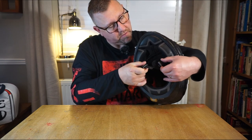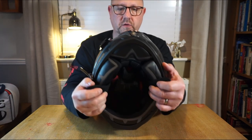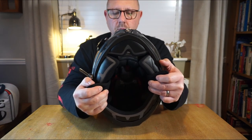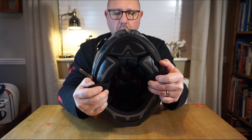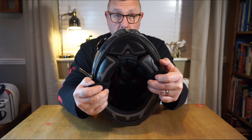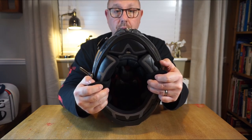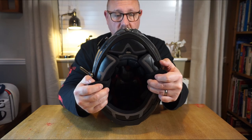Looking at the inside of the helmet close up, the interior is a hypoallergenic laser-cut foam, all of which is removable, washable, and replaceable — parts are available online to buy.